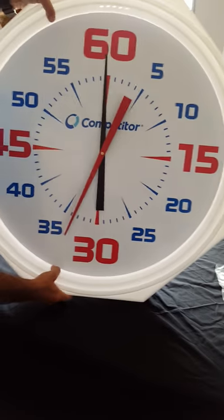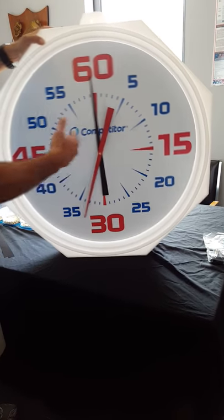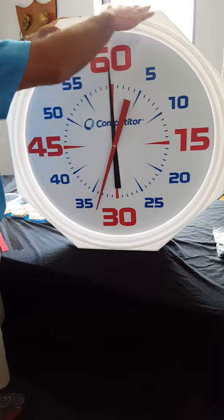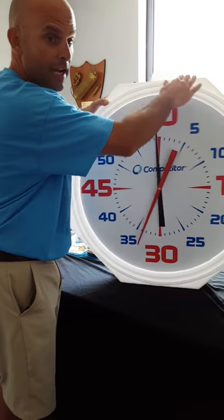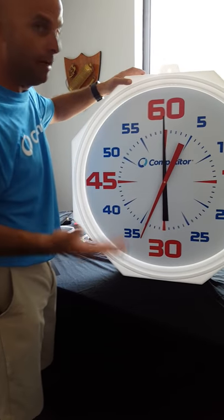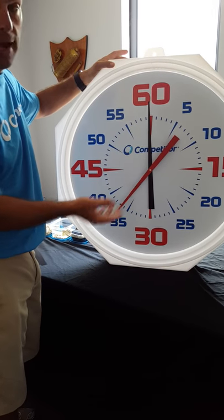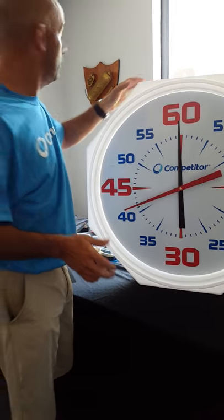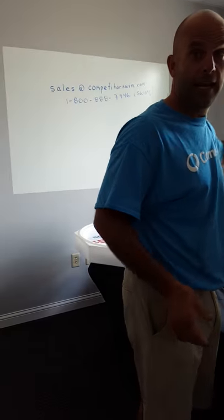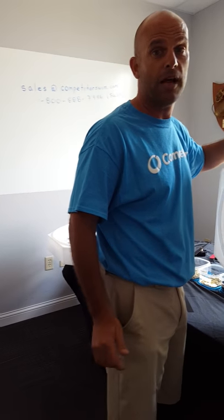Now it's in perfect position. I know this is a good clock if I can shake it and it remains intact with none of the components loose. At Competitor, before any clock is shipped, it goes through an extensive shake test for over a minute, because we understand that that happens on the pool deck. So now, as you can see, it's going to go around — there will be no binding and your clock should work. Again, if you have any questions, call us at 1-800-888-7946 or email us at sales@competitorswim.com. I'm Jason, and I'll see you in the next video.